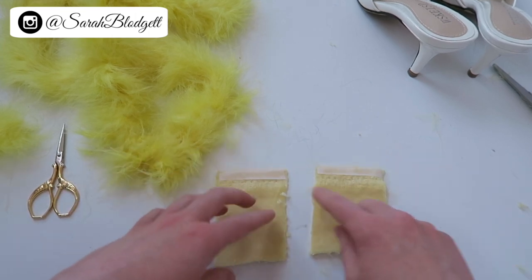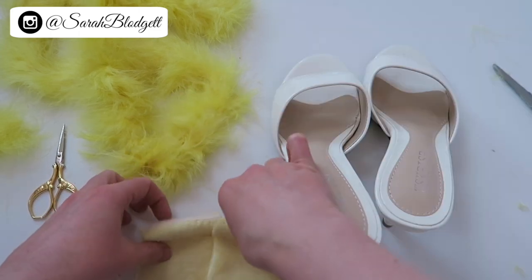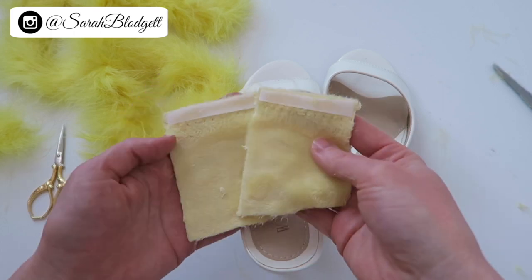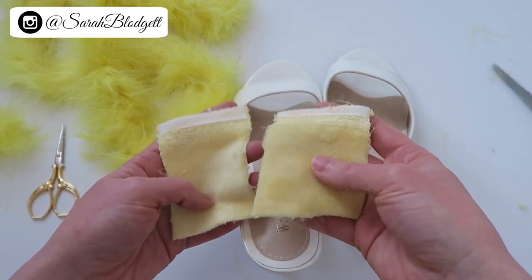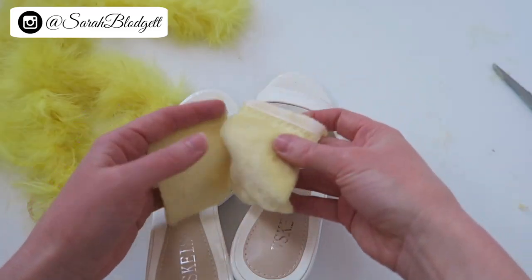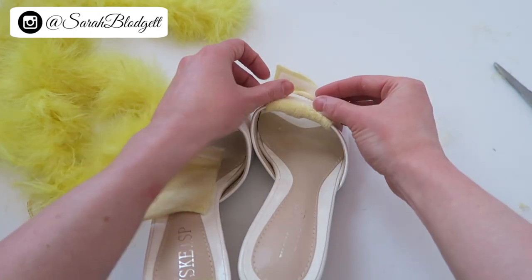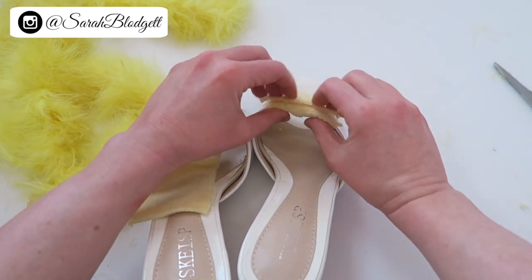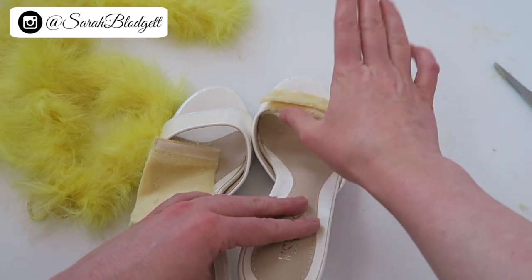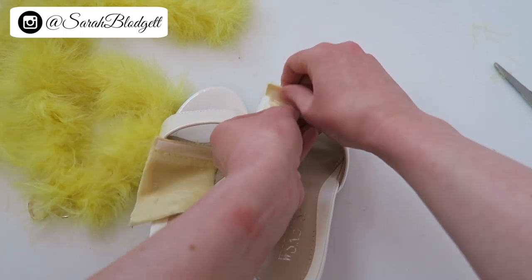I'll also link the original video where I got the idea for this. Since I've already made a video showing how to make the wraps, I did this part off camera. I made these narrower than in my original video because the marabou is just going to be in the center, not across the full front. These are basically just pieces of fabric that I cut and glued velcro onto, so they attach onto the shoe and give you a nice soft cushion base that I'll attach the decor on top of.